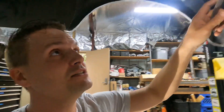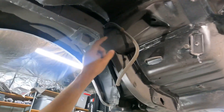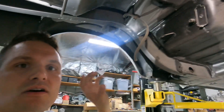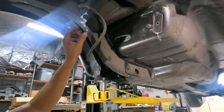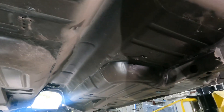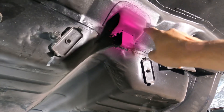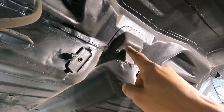We have the old rear end out of the car and now we're going to start installing the cradle. To install the cradle you've got to remove some things — brake lines coming down this area, for example. I'm going to remove this gas line here since it needs to be removed anyway. I also need to remove this bumper here, so I'm going to cut that out and get to it.